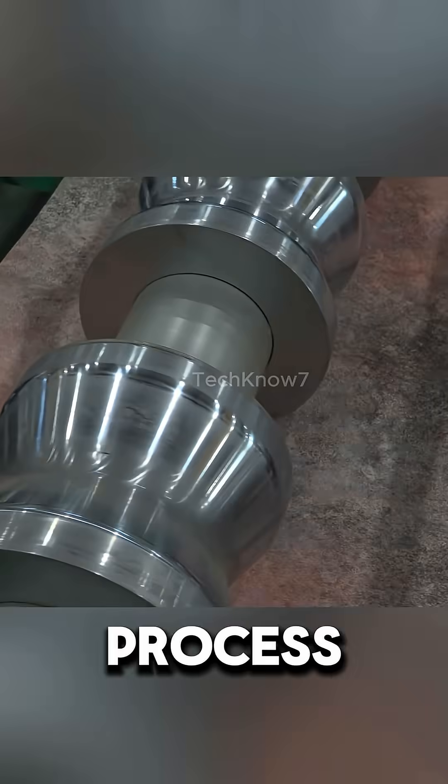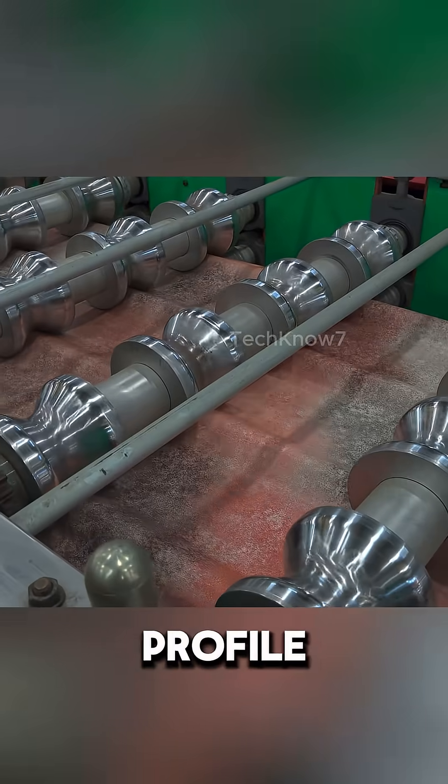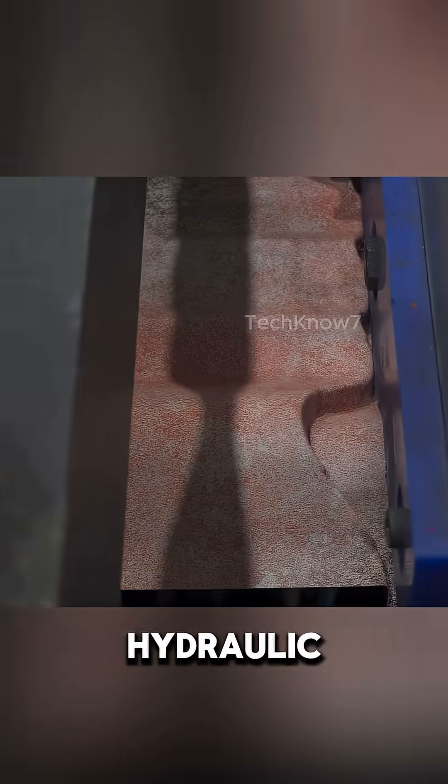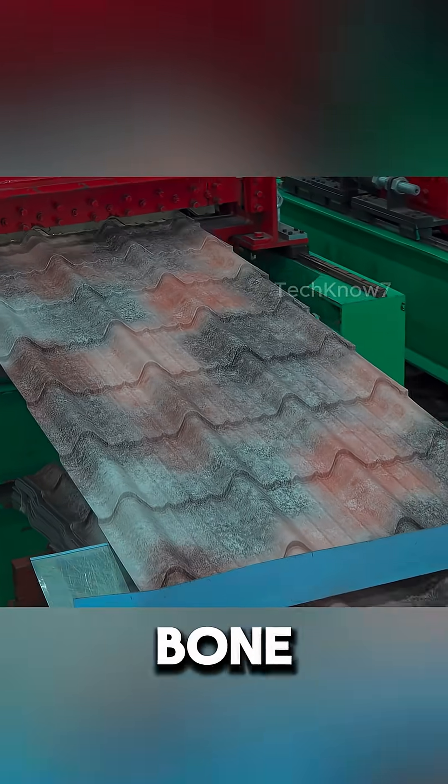Next is the shaping process. The steel sheet is passed into a rolling machine and gradually bent into a curved profile. Then it's pressed using a hydraulic system to form sharp and clean ridges — the signature design of the beef bone roof tile.